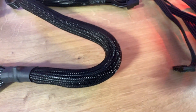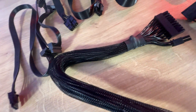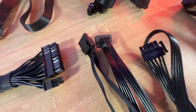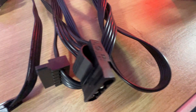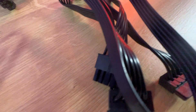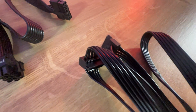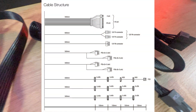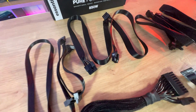The connections included are: the 20-24 pin cable which connects to your motherboard, a 4+4 CPU connection and an 8-pin CPU connection which plug into the top of your motherboard, four PCI Express connections, ten SATA connections, two Molex, and one floppy if you need it. Bear in mind different wattage power supplies come with slightly different cable configurations — for example, the 1000 watt model comes with six PCI Express connections.